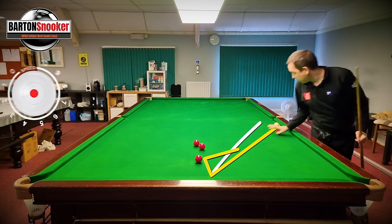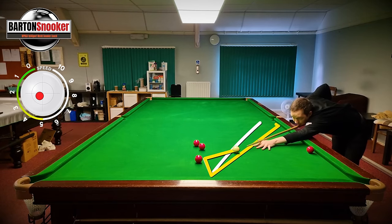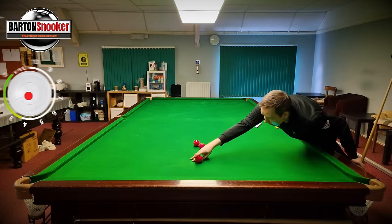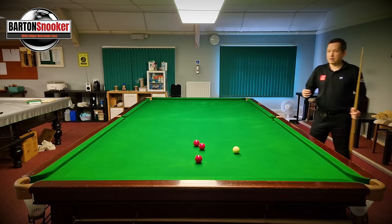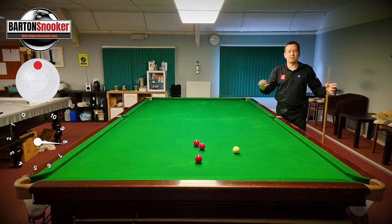Let's do one more - middle of the ball, medium power. Same idea, losing the white. So it's coming too far this way and too far over here. There are two things I can change: I can change height on the cue ball, or I can change power.